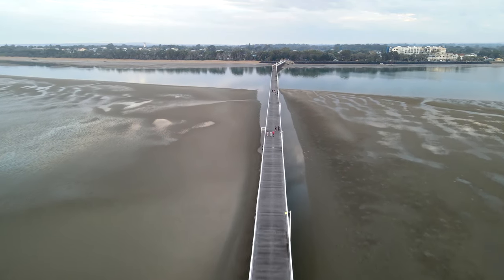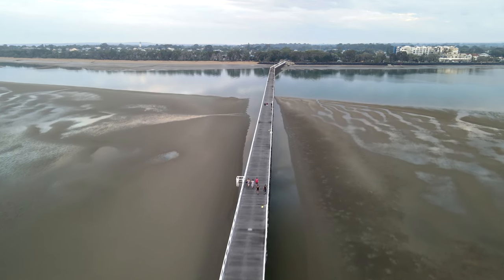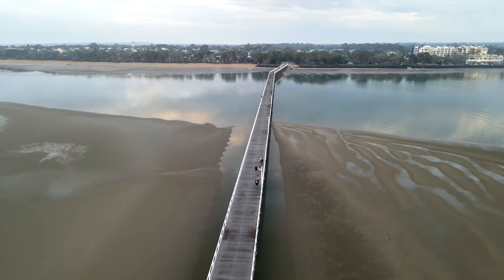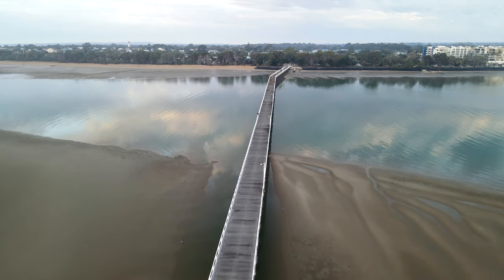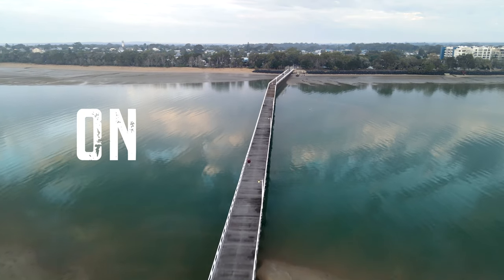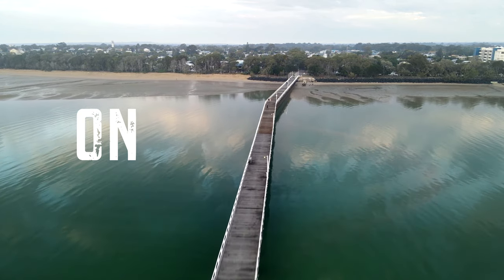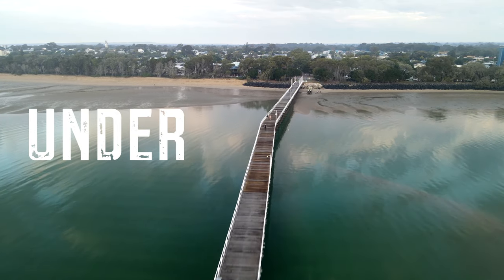The general public realised what was going on and they weren't having any of it, so there was an intervention. As a result the pier still stands and is now being gradually restored through new wood as it rots away into the ocean. So we're going to start with a shot on the pier — that's the first option. Then we'll go beside the pier, under the pier, and then over the pier.